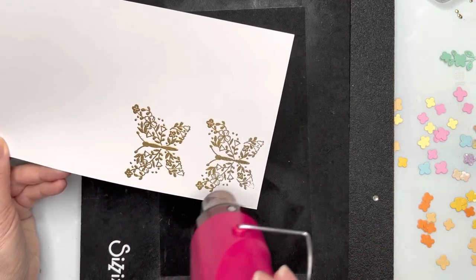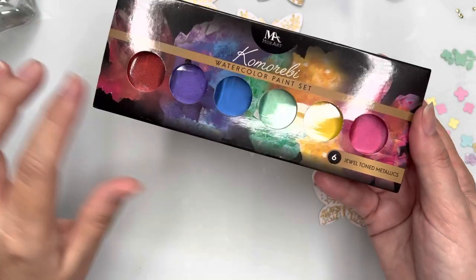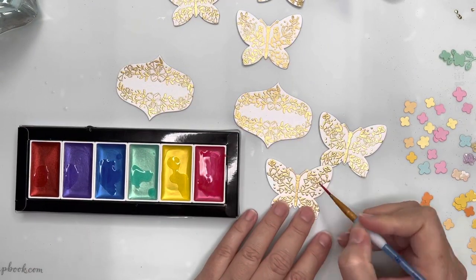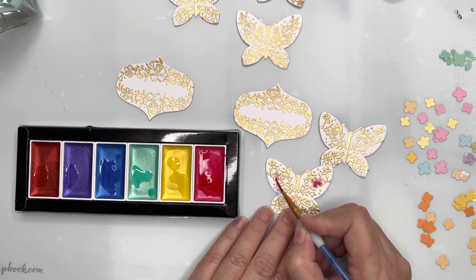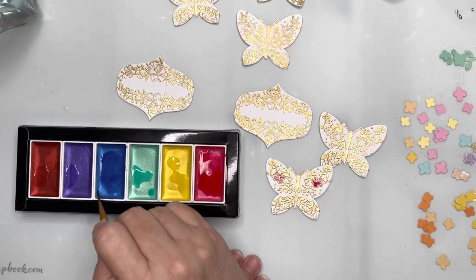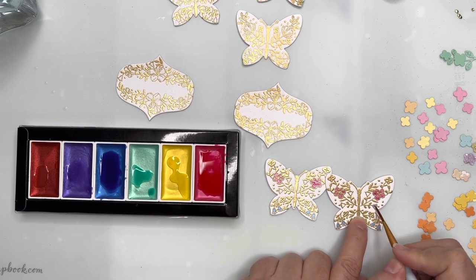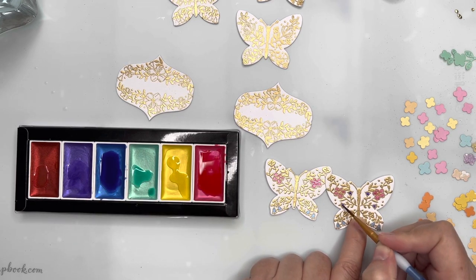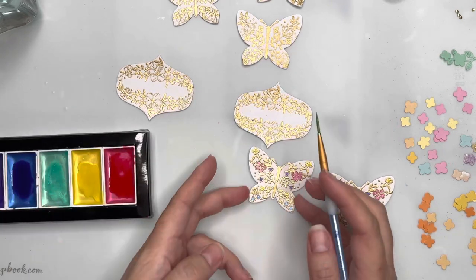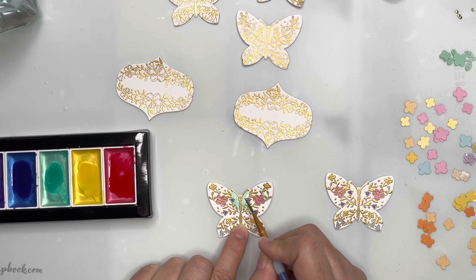I'll go ahead and emboss the other design as well — twice — so I've got two butterflies done. To decorate my butterflies I'm using Koma Rebe watercolor paints, which are a jewel metallic finish, and I'm going to paint in some of the details of the stamped images. I'll go through and use each of the colors because I'm going to create another rainbow-colored background and attach our beautiful butterflies onto that. I take just a little bit of paint each time — overloading my brush would cause the color to run outside the embossed area.